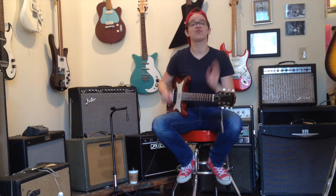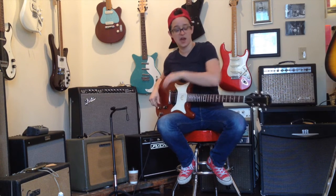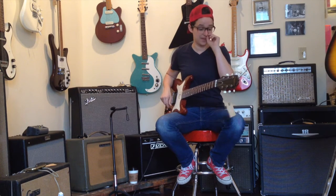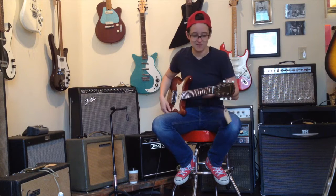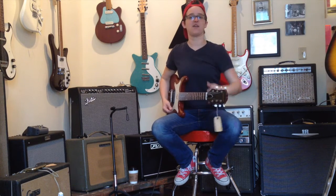One thing I really like about this guitar is it's incredibly simple. It has one pickup, one volume knob, and one tone knob. And the one pickup sounds amazing. You don't need any more than this pickup. The intonation is great. Play is great. No buzzing. I've played every single note, folks.